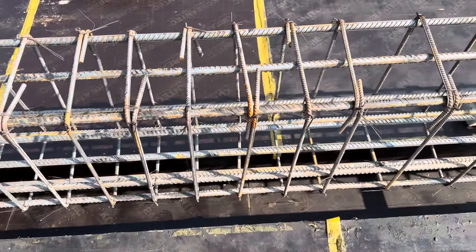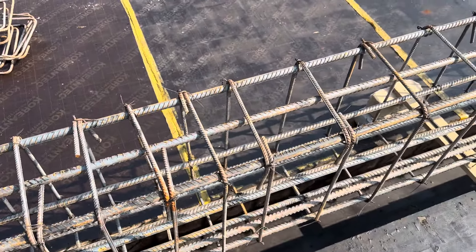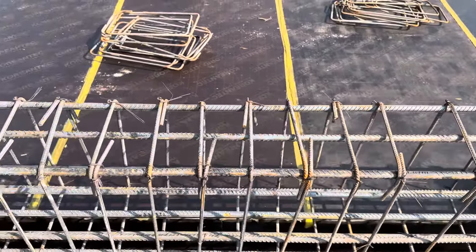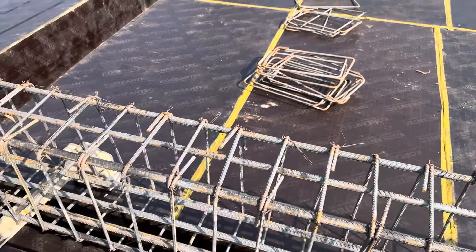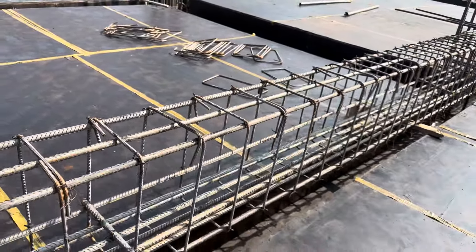The shuttering size for this beam is 15 by 24 inches, which is designed for a seven story commercial building. You can see the section here.